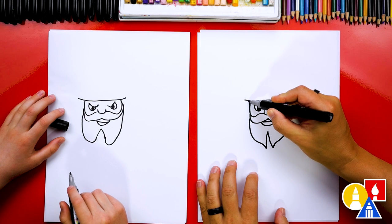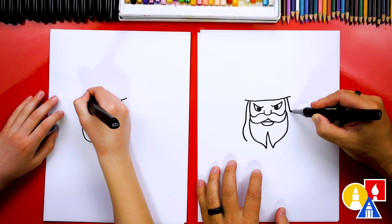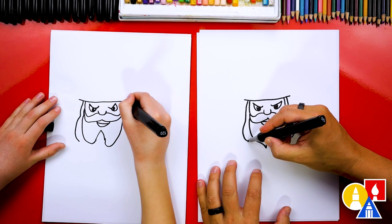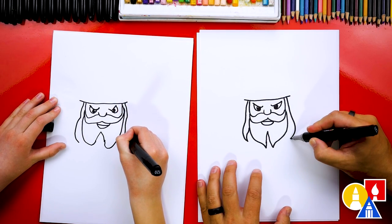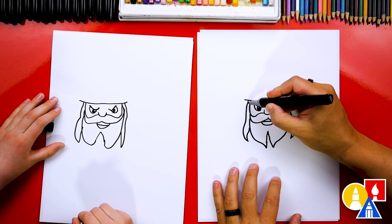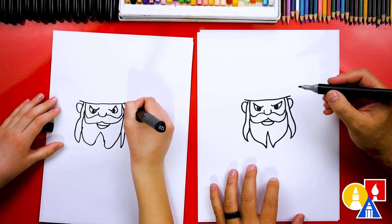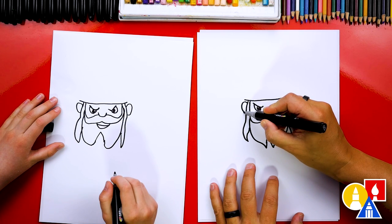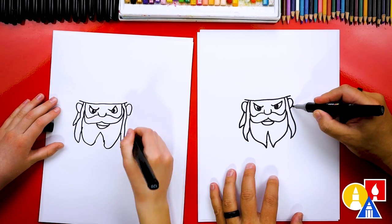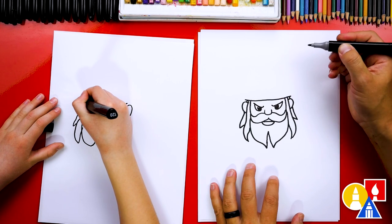Now let's draw some hair. I'm going to start right here — it comes down like this and comes out on the side. I'll do the same thing over here, drawing curling down and then in. Then let's curve back up and connect to the beard on both sides. Now let's draw the ears — we can draw the letter C over here and a backward C on this side. Then let's add even more hair coming down, drawing another curve next to the first one, connecting back in on both sides. Let's also add a little curve above the ears going into the headband.